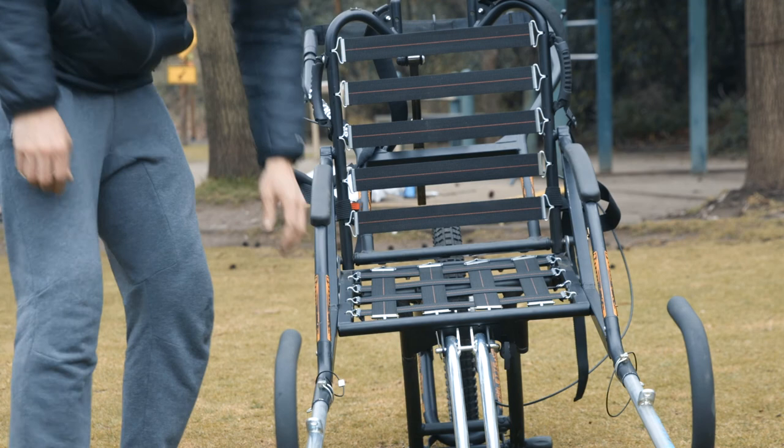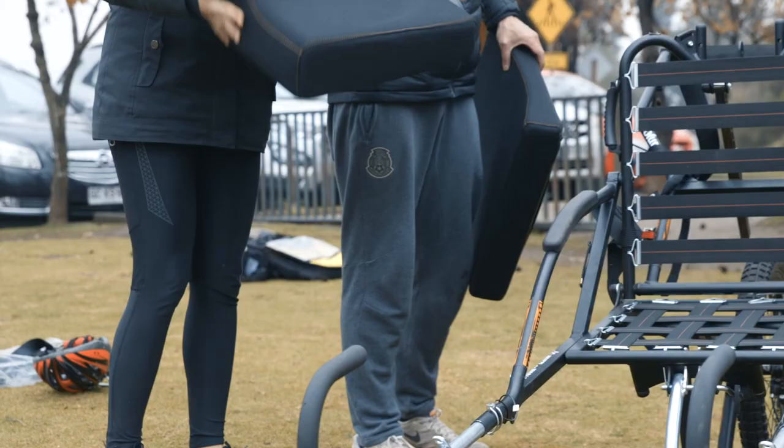Step number four is to put in the cushion for sitting and for the back support.